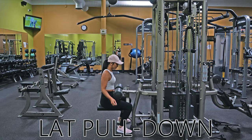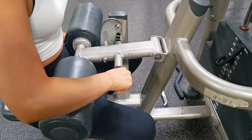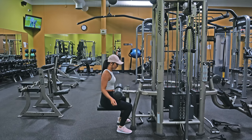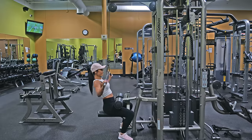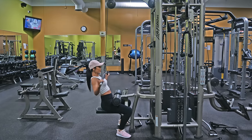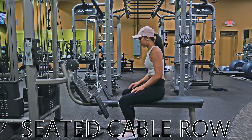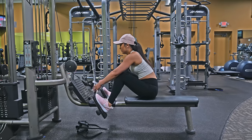This here is a lat pull-down machine. The only thing you need to adjust is the cushion bar on top of your legs. To adjust this, pull the lever out to the right, shift the bar wherever it suits you, and release the lever to set it back into place. You can also switch out attachments at the very top. Select your desired weight and start the exercise. Next is the seated cable row machine. The only thing you'll need to do is switch the attachment to whatever you need, select your desired weight, and begin your exercise.